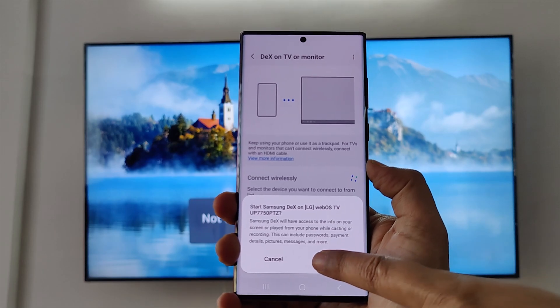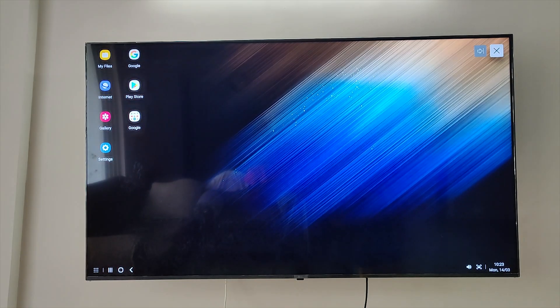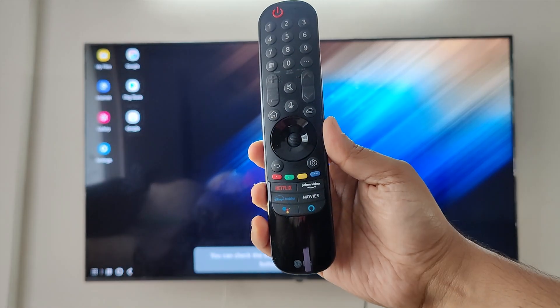My TV has popped up on the phone and I've connected. There you go — this is the DeX UI, which is pretty much like the desktop window of your PC. Now you can use your smartphone as a trackpad.